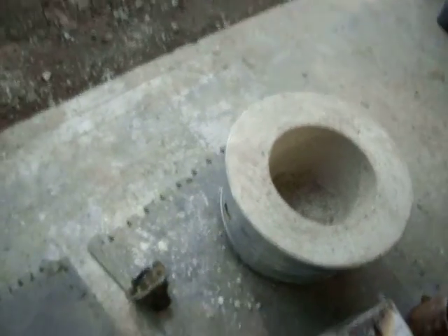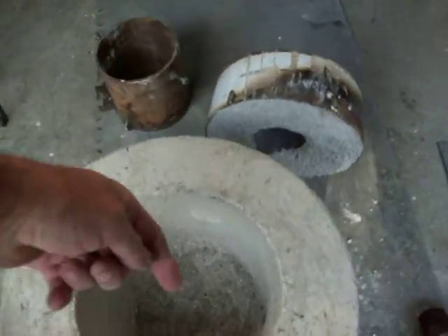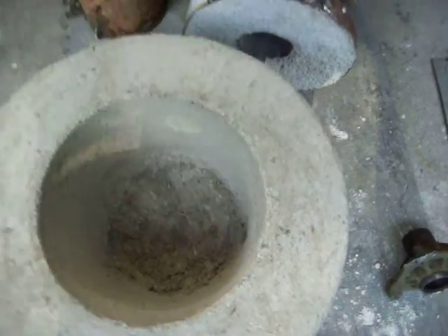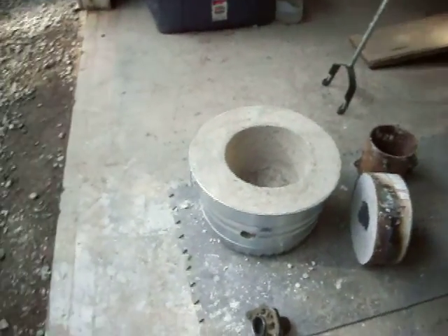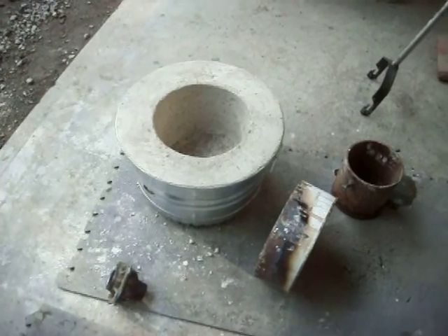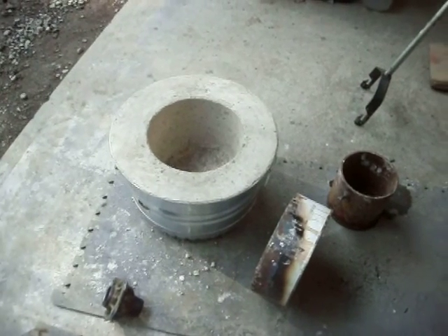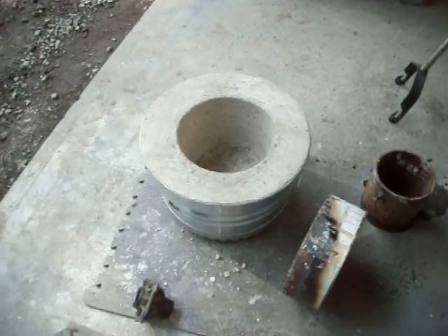I drilled an inch and three-eighth hole with a hole saw on the side, and then I went in on an angle so that the flame is going to come in and swirl around inside. Now you've got to be patient with these things. If you fire it up right now there's moisture inside that - even though it looks hard and feels hard, on the very inside there's moisture in there that has to work its way out. If you fire it up right now, that moisture is going to force this thing to crack all up into pieces.